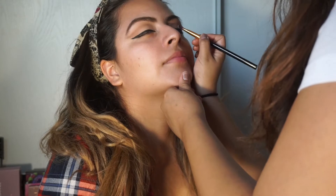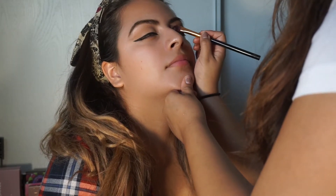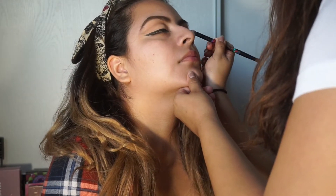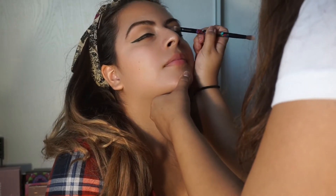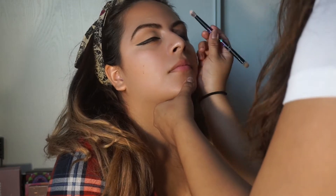To cut the crease, she's using the Maybelline Master Concealer in color 30 Light Medium. For the lid shade, she's using a bronzy shade from the Morphe 350 palette and spraying it with the Mario Badescu Rose Water Spray to make it pop a little bit more.